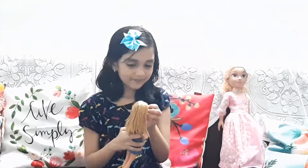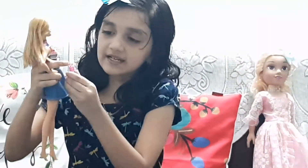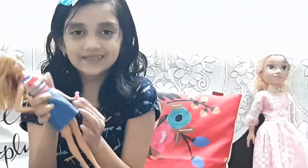Now after that there is also a water bottle. That water bottle has a little circle thing so you can put it on one of her fingers and then it will stick.